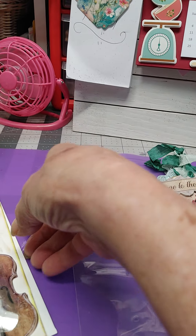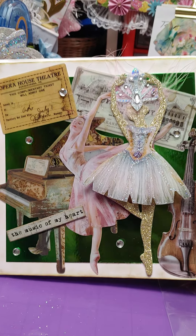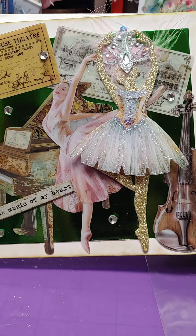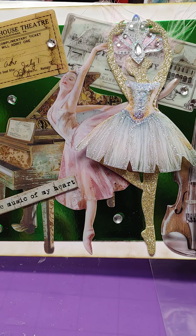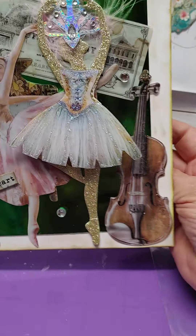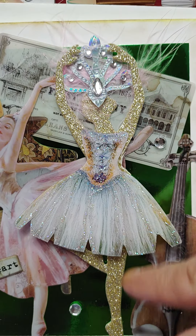The next one is another one of my ballet cards, and y'all know I used the Stamperia collection. But this also has another sticker set in it. What I wanted it to be is like the music of my heart — the opera house and the ballets going on. I want it to be like with the gold. I took one of the pieces from the Stamperia collection and cut it out and added shimmer to it because I wanted it to look like it was just lace. And then this is one of the stickers.